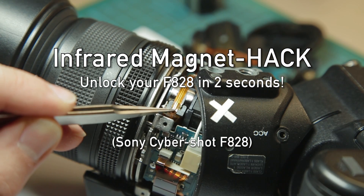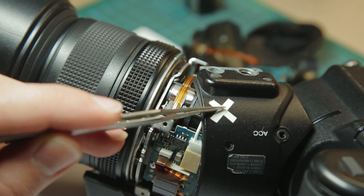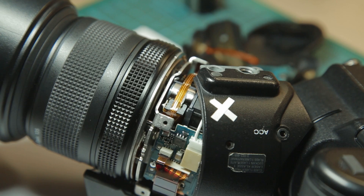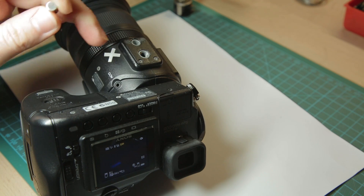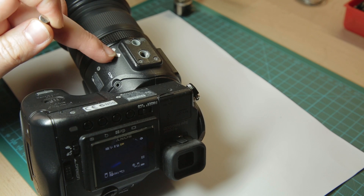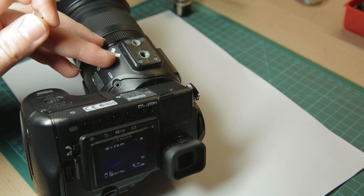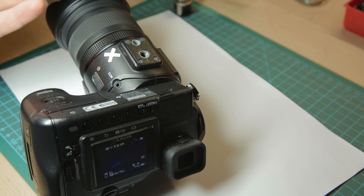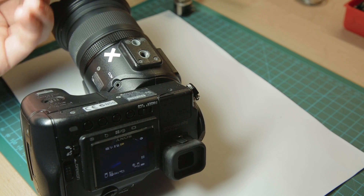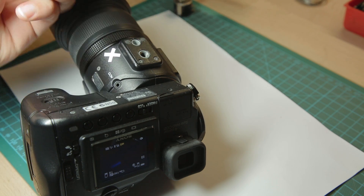This electromagnet controls the night shot mode — I've marked the position on the housing here. Now with this tiny neodymium magnet, I can control the internal electromagnet so I don't have to open the camera, and I can move the IR cut filter on and off. You can hear that click inside when you turn it.